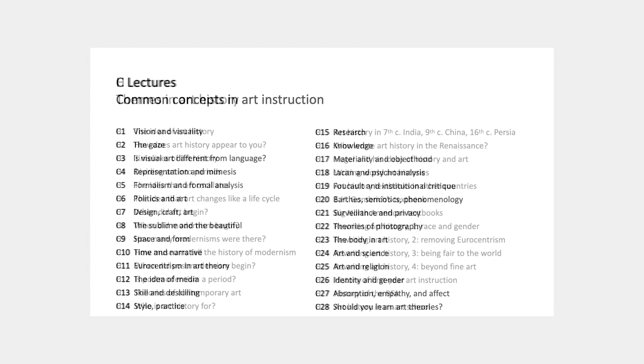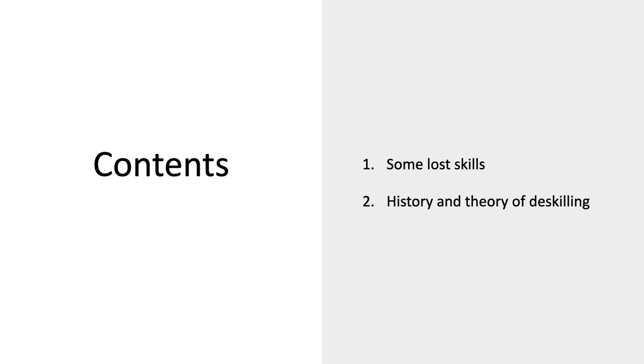Welcome to Theories and Problems in Visual Art. This is Concepts Lecture 13 on Skill and Deskilling.